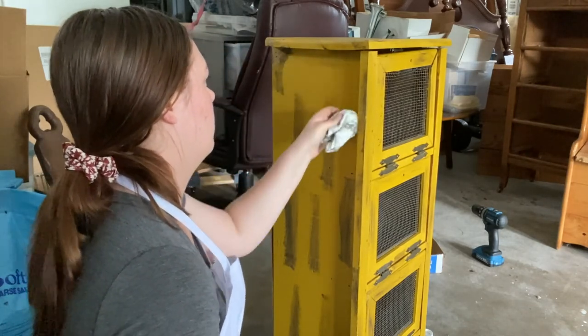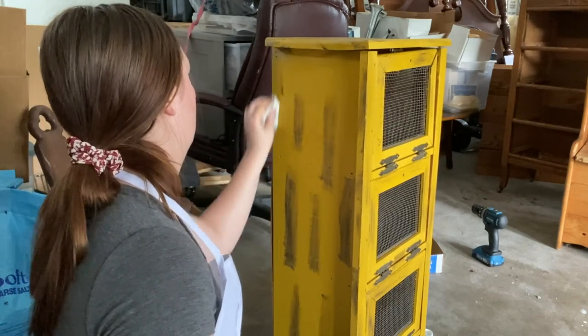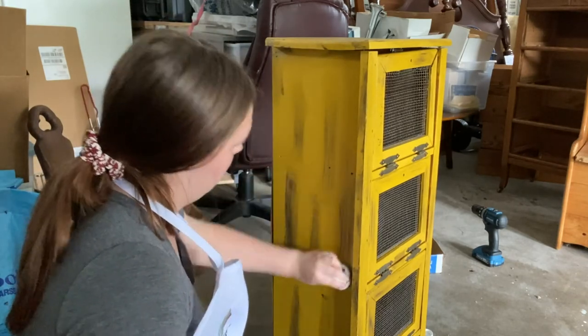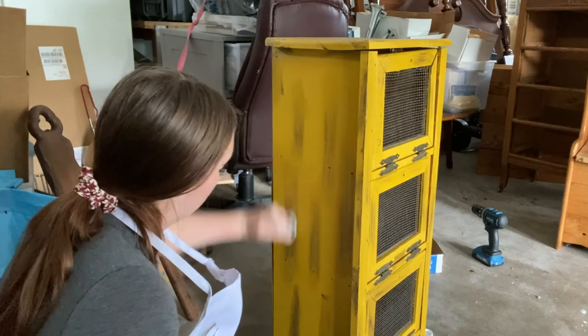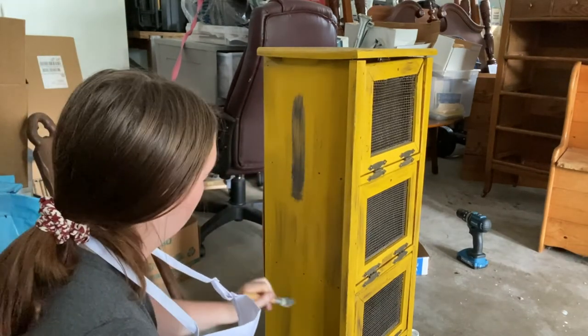The grease is actually really greasy, so you're going to want to make sure to avoid touching the piece for quite a few days after you've finished it. Give it enough time to really let it set and dry. Otherwise — I had a few fingerprints show up on it a few days later, so I really had to go back and be careful not to do it again.